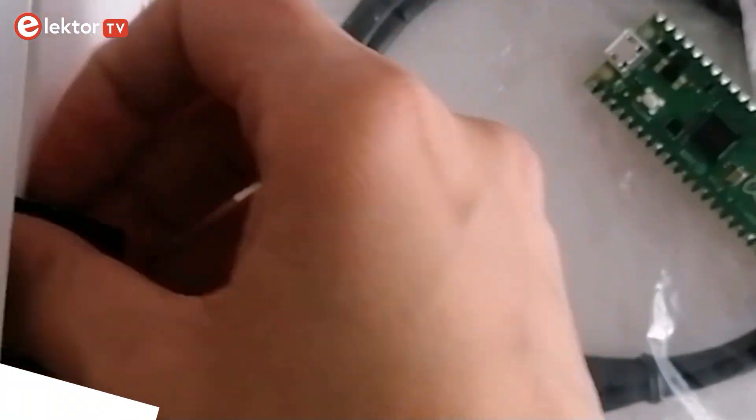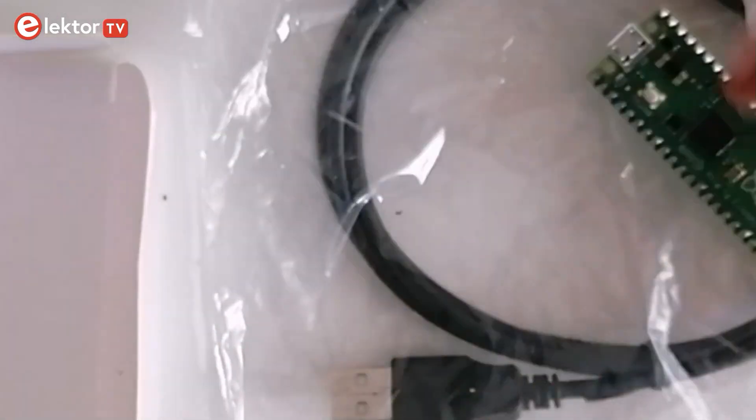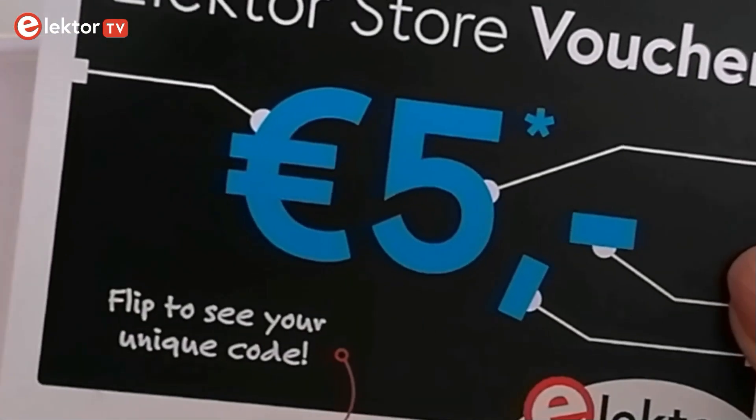And finally, we got our bonus coupons here — one EuroCircuits voucher worth 15 Euros and one Elektor store voucher worth 5 Euros.